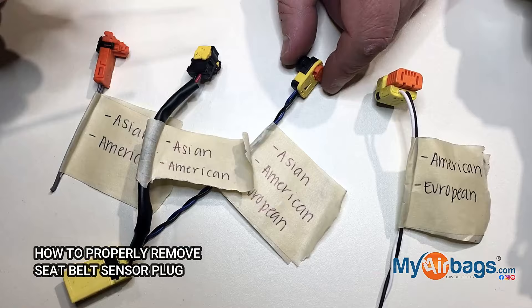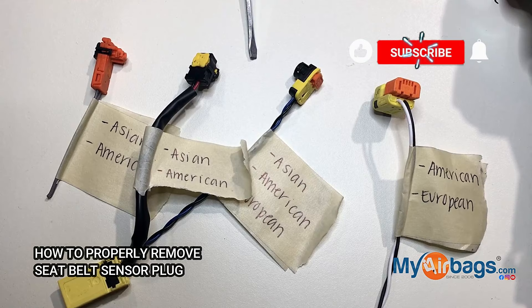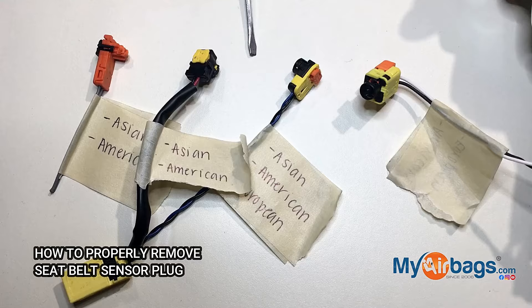There are many more plug types, but they all have tabs that must be pushed up before removing the plug. If not done correctly, you can damage the plugs and you can damage the internal sensor.